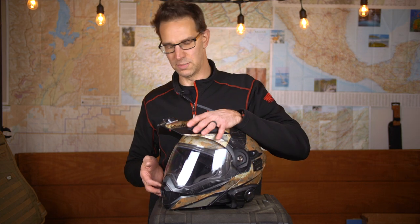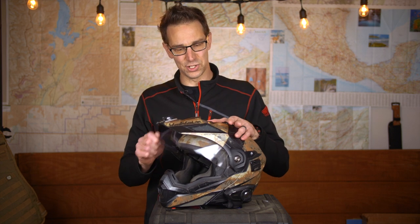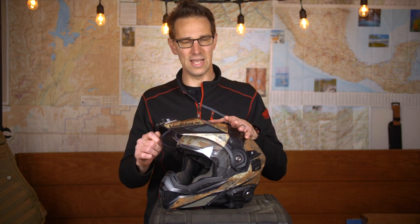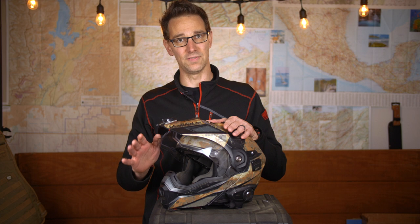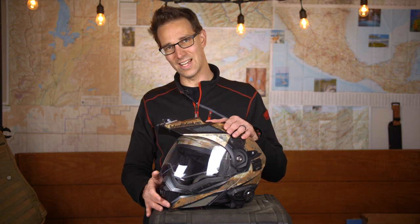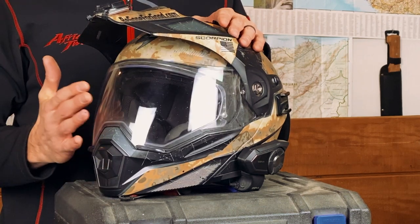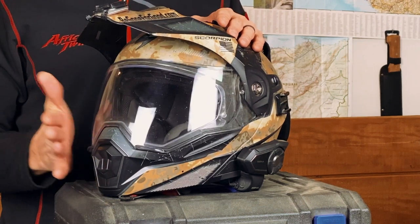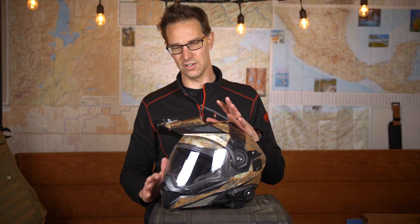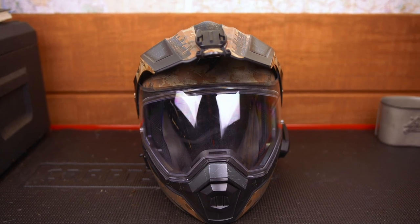One of the other spectacular features of this helmet is the closure system with its detents, which are really secure. This mask is not coming down unless you want it to come down, and this visor is not going to come down unless you want it to. Once it reaches that final detent, you'll feel the whole thing close and pull back against the secure system, ensuring you're completely sealed up. No water is getting through there, and there's no errant airflow except through the vents on the front and top.